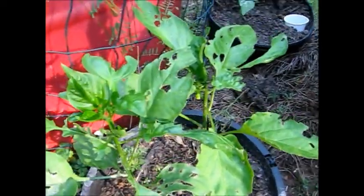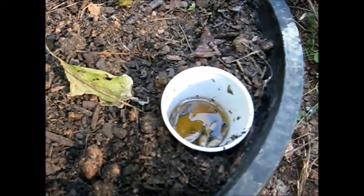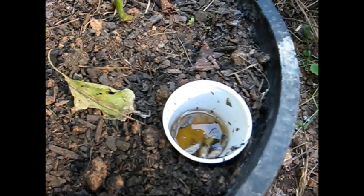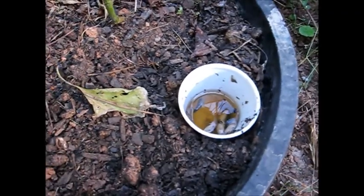If you want to get rid of them and have some good pepper plants, you got to get rid of the slugs. Get yourself a little container and put some beer in it. These slugs will come out of the ground at night only, eat that pepper plant, and go back in the ground — unless you got a beer bath.